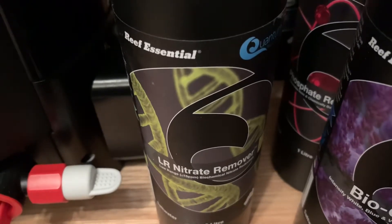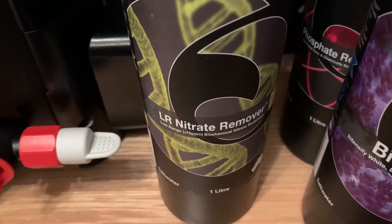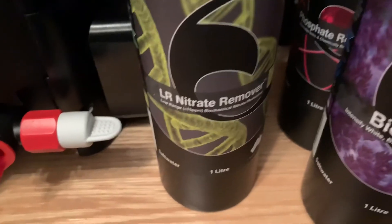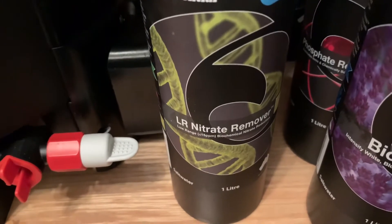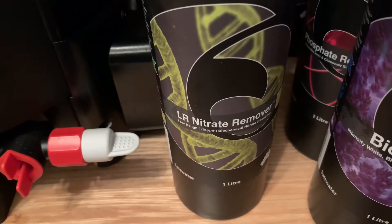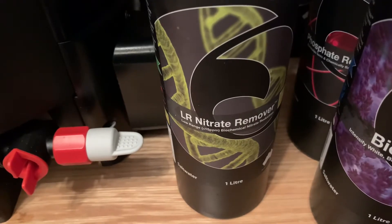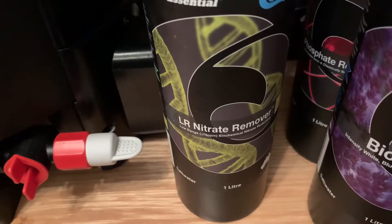So this is the Nitrate Remover I use from Quantum. There are two versions — a high range and a low range. This is the low range. If your nitrates are 15 parts per million or lower, you use this one, as it targets a different bacteria. If you've got higher than 15 parts per million, you use the high range. It's taken me a couple of months to get my nitrates from 40 down to zero, but brilliant.